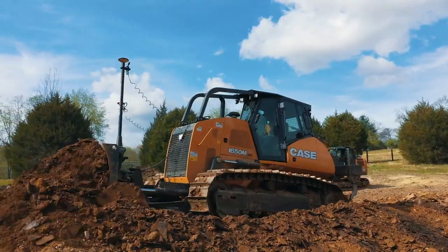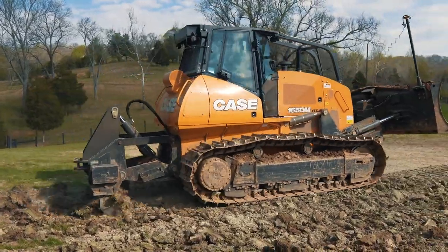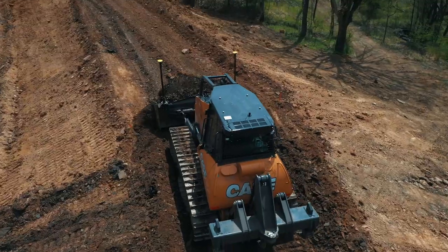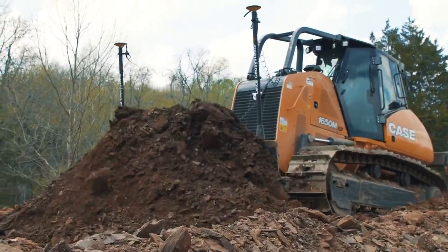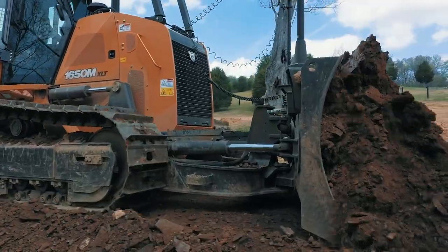I think it's got a lot of power, it's got a clean cut, the cab's great, it's got a good radio and rippers. It's bigger than what it is, if that makes sense — it's got a lot of power and can do a lot more than its size.